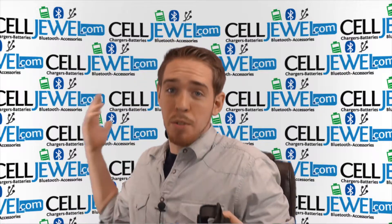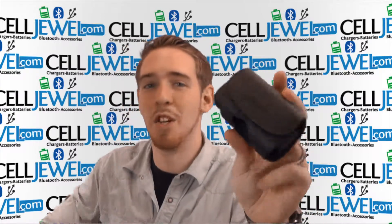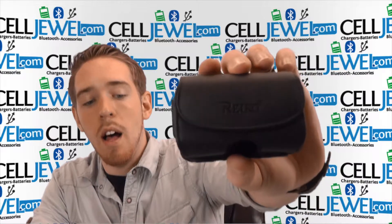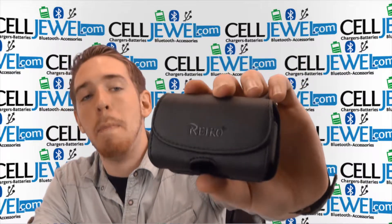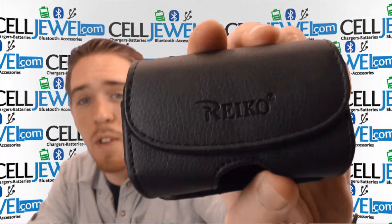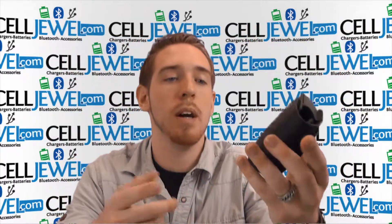Hey, what's up guys? My name is Andrew. I'm with Seljul.com and today I'm going to be telling you about this product right here. This is the horizontal small to medium pouch with belt hook. It's from Ricoh. As you can see, it's got the Ricoh emblem right there on the front and it's a pretty awesome pouch.